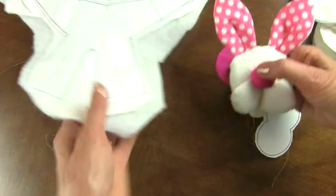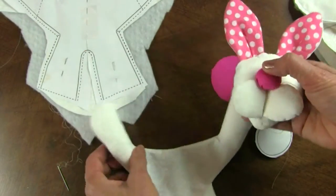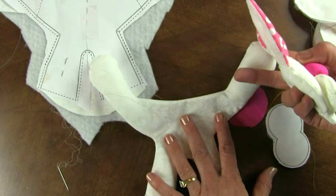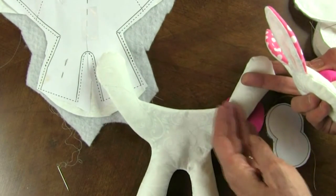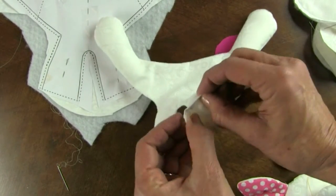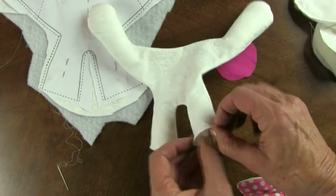Now the body is so strange looking, but the arms have to be long enough to hug those eggs. So he looks kind of funny, but I turned him right side out and just stuffed to where the seam is. Then I stuffed his legs and turned his legs under a quarter of an inch and just hand basted it so it would stay.